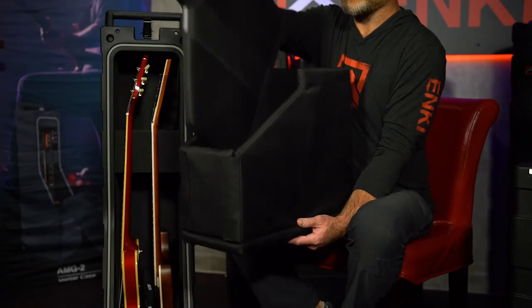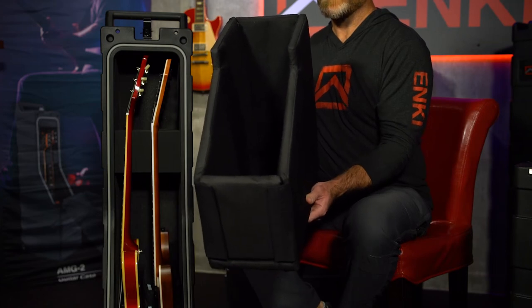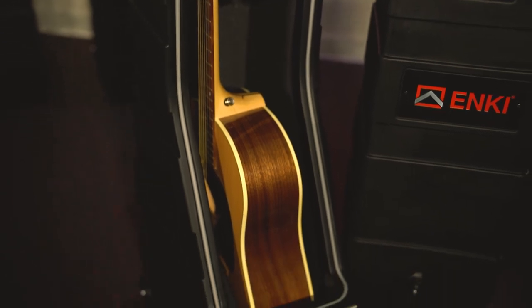You can also remove the center divider entirely, and this case becomes a single acoustic guitar case for Dreadnought style guitars and smaller. So it's very versatile — you can run a ton of different makes and models in combination inside this case by simply modifying the insert.